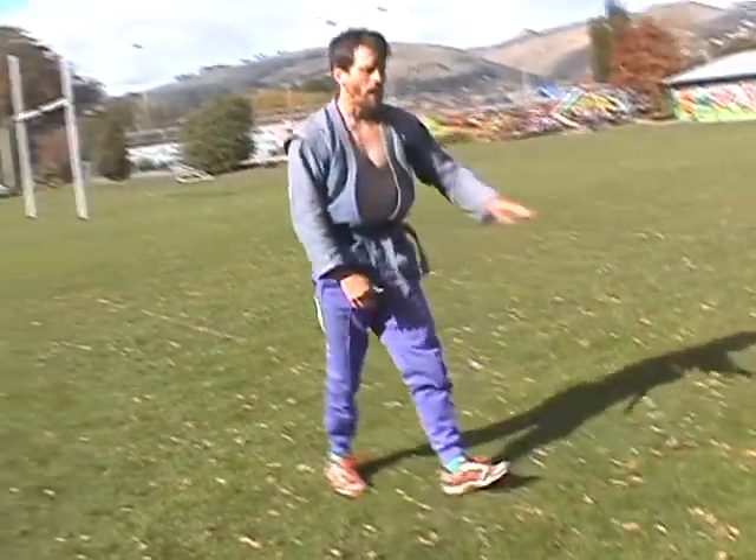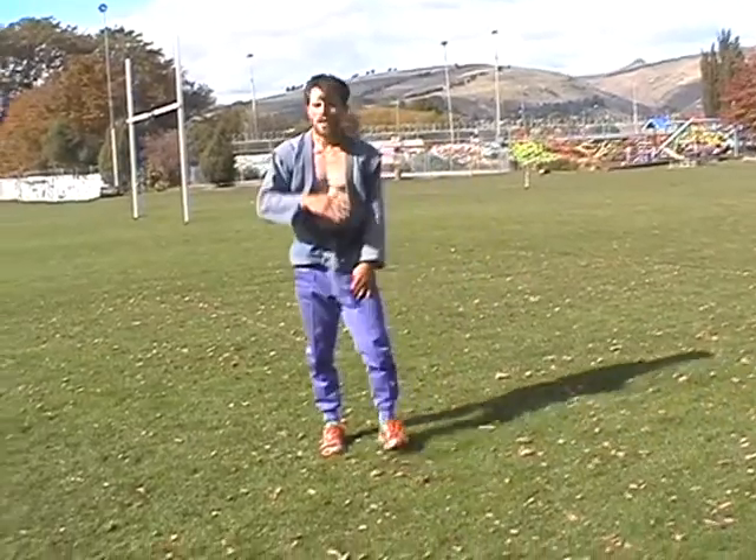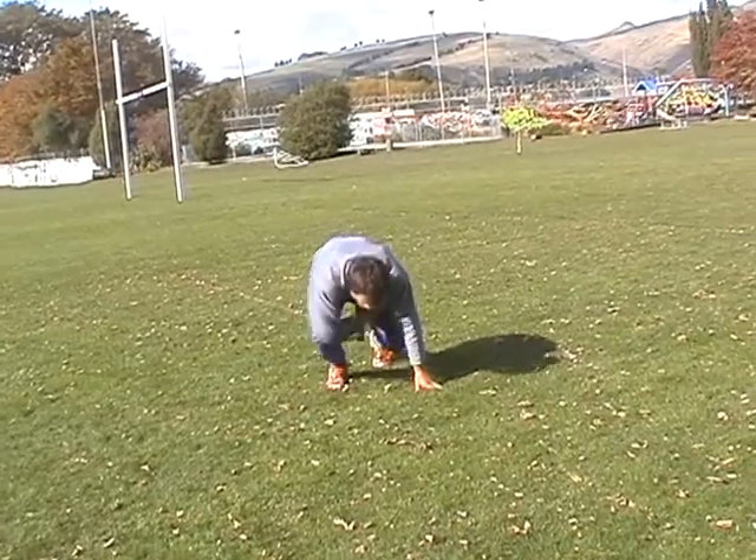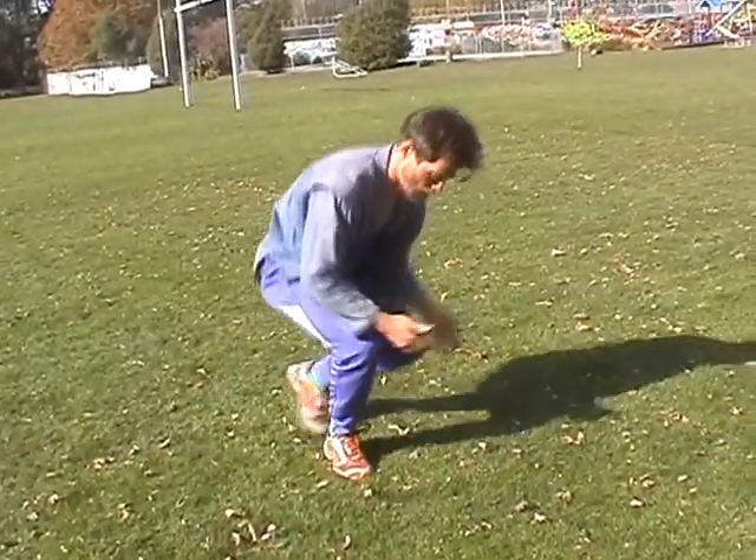Simple as that — no clapping, nothing — and that should take you further. You don't need to stop yourself. Move arm, roll over, same position.